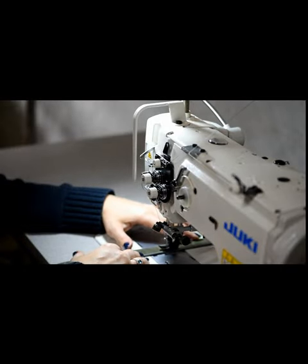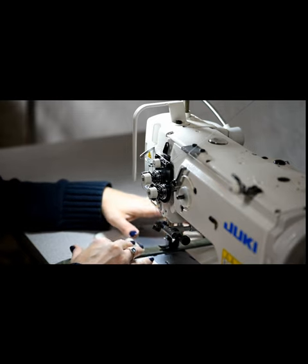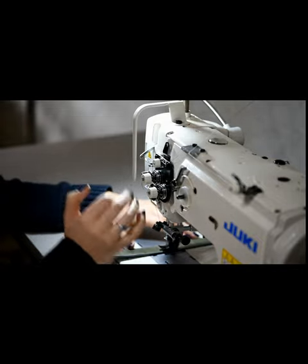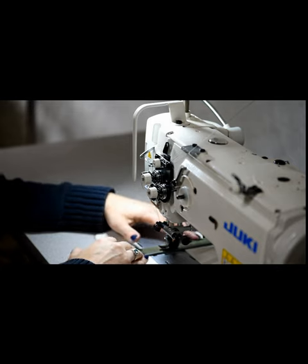Hey y'all, Chuck and Kate again. We just got the Crossbody V1 bag put together, zipper stop and all. The last step is to finish the Crossbody strap. It's already glued with the edges finished, so now we're going to sew it and put the hardware on it and then the bag will be done, so here we go.